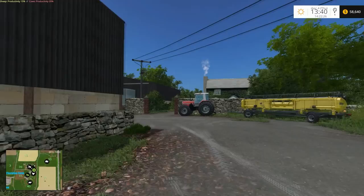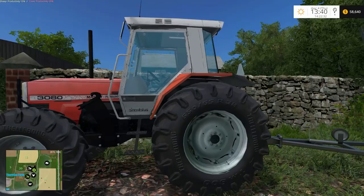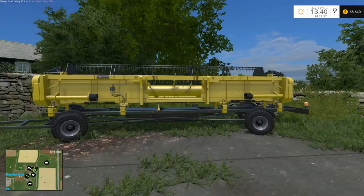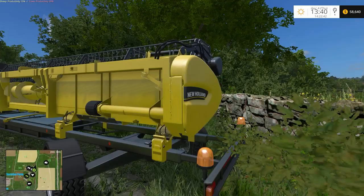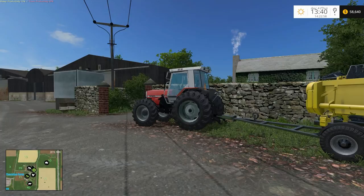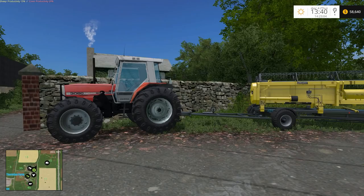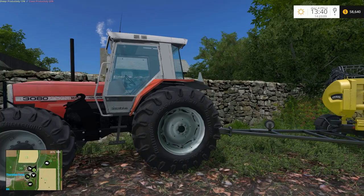Off-camera I also bought the Massey Ferguson 3080. I'm going to use this tractor primarily for towing my header trailer, as the header doesn't want to stay on the trailer if there's no tractor hooked up to it. It tends to move and then you can't lock it back on, so this is going to be a dedicated header trailer tractor for now.